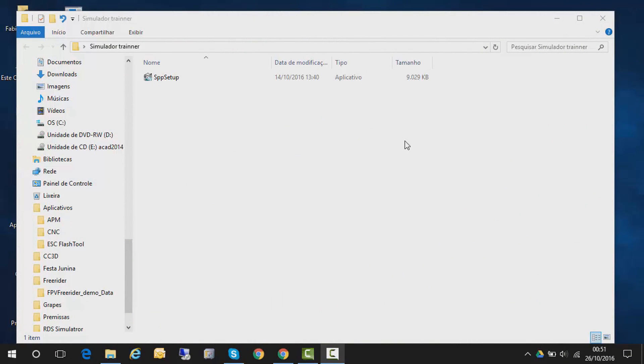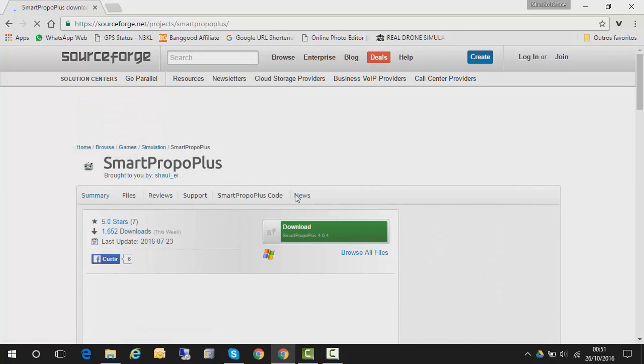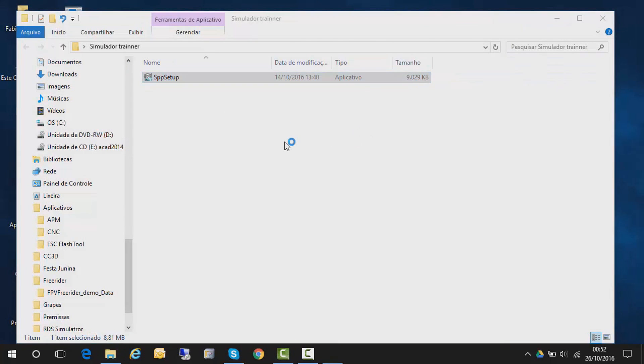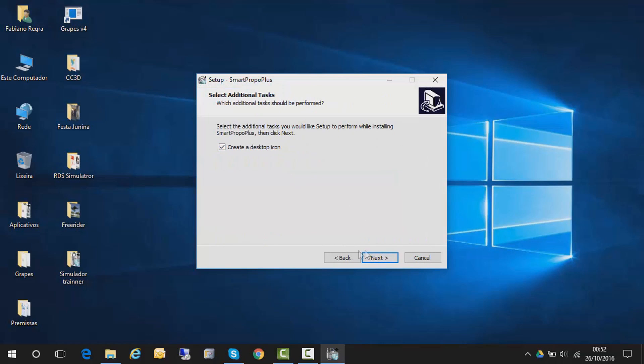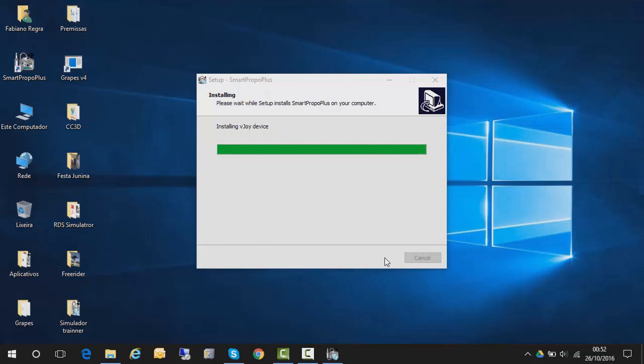Pra fazer o Turnigy 9X funcionar como simulador, você vai precisar do Smart Propo Plus. É um software, vou colocar o link na descrição do vídeo. Você baixa direto e instala. Ele faz toda uma série de configurações e cria como se fosse um controle USB. Antigamente você tinha que instalar vários aplicativos pra isso funcionar. Agora já não precisa mais — ele tem tudo embutido.